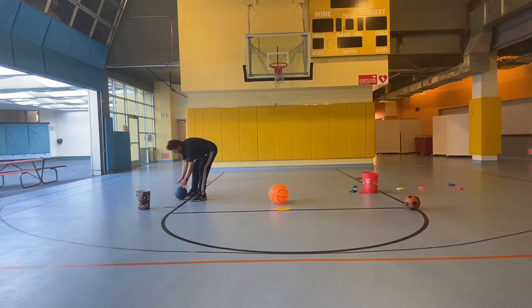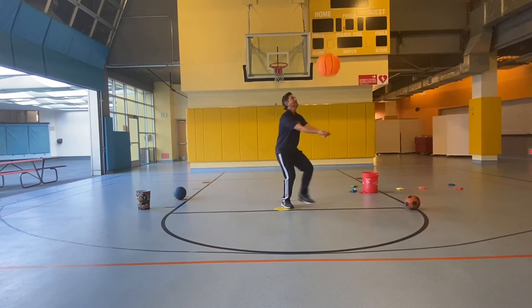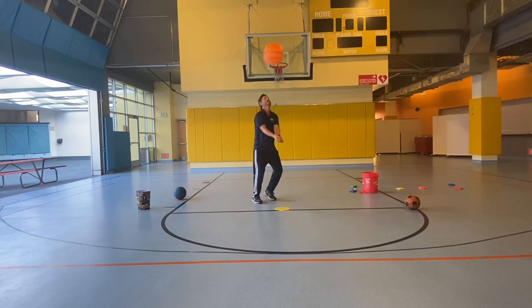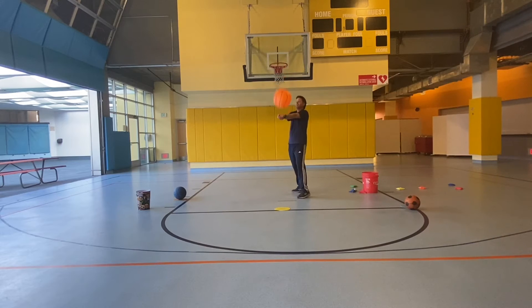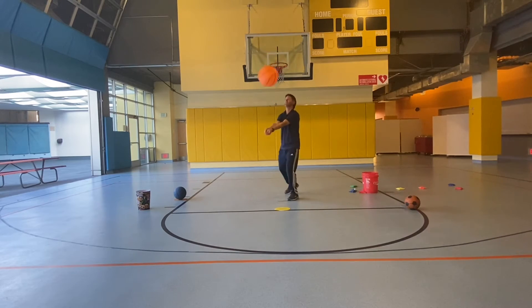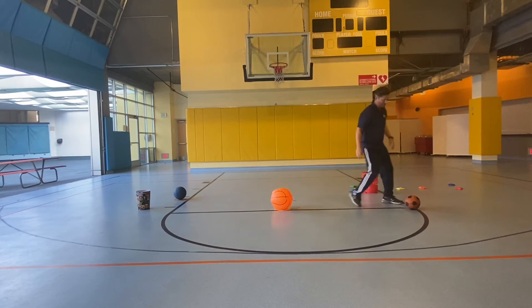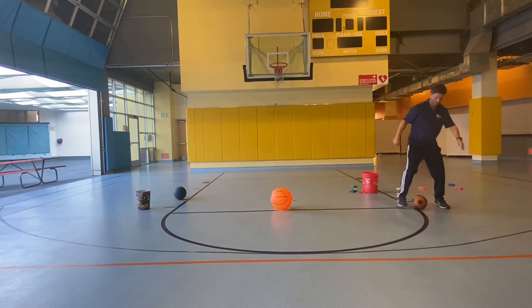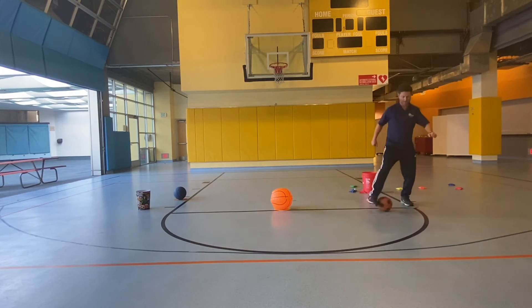Station number two. Off the knee at ten: 1, 2, 3, 4, 5, 6, 7, 8, nine, ten. We're going to do ten barrels: 1, 2, 3, 4, 5, 6, 7, 8, 9, 10.